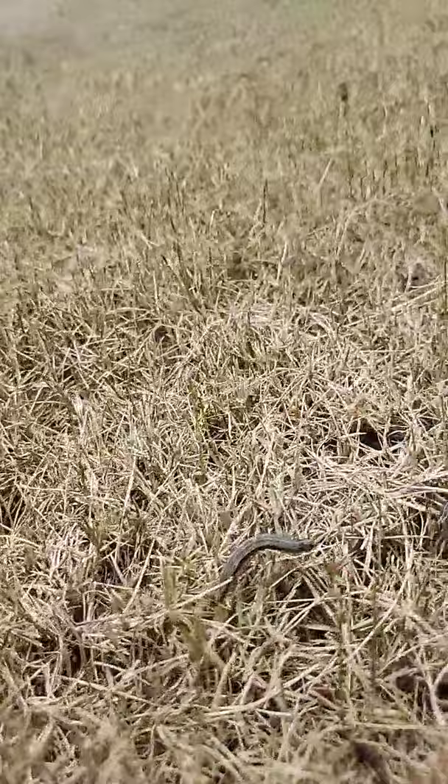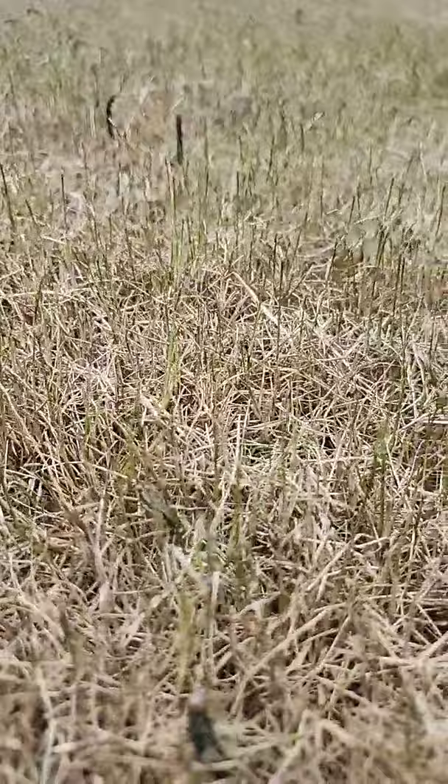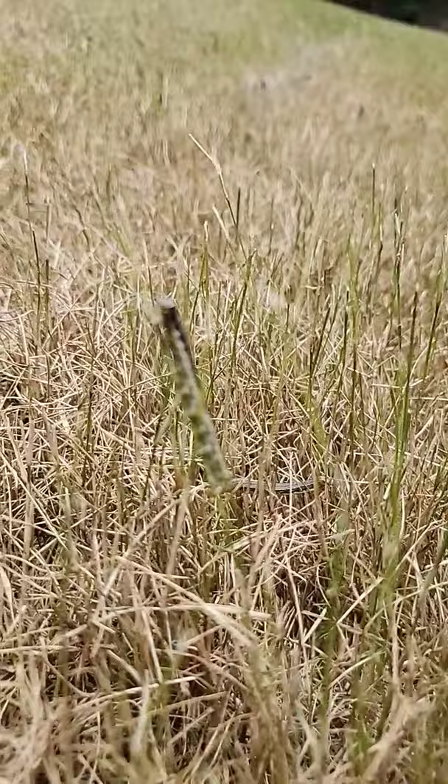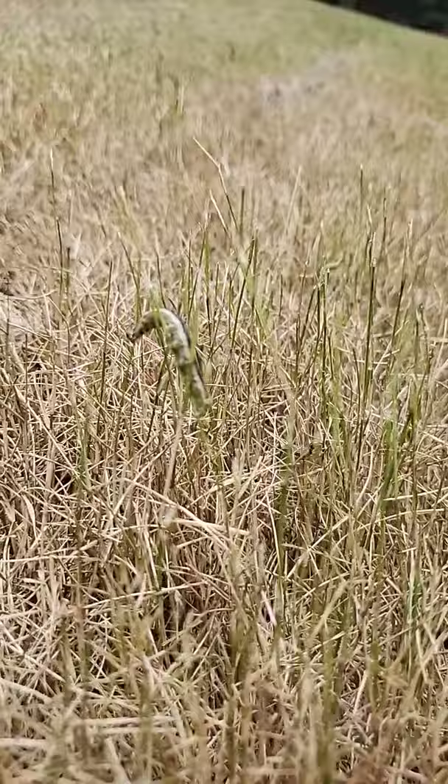I use a product called Talstar Pro and it works great on getting rid of army worms. This is what they do — they eat your grass. It won't kill it; it will most likely grow back. We're going to take care of it today, spraying with Talstar Pro: one ounce per gallon of water in a backpack sprayer.